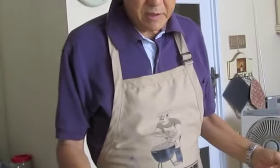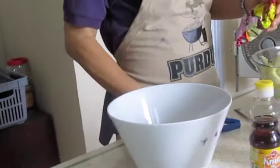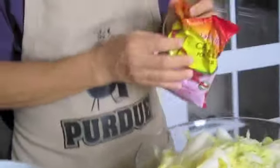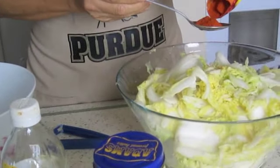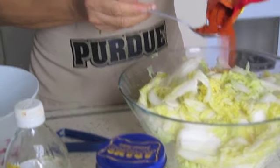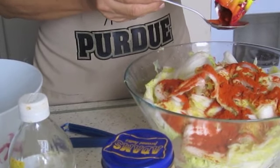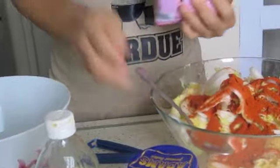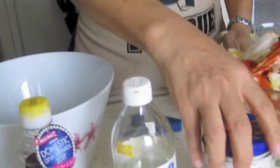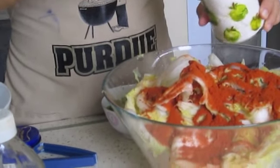Now I'm going to start mixing. All I need to do is put the ingredients into this seasoned cabbage. As I want it pretty hot, I put about 4 tablespoons of dry chili powder. Then 1 and a half tablespoons of sugar.